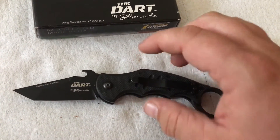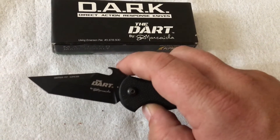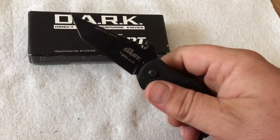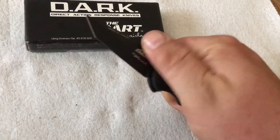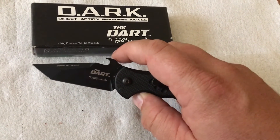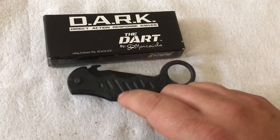The warranty on this — I believe it's got a lifetime warranty, similar to Emerson products, and I think Fox is the same. But they are out of Italy so it may take a while to get your money back if something goes wrong. The knife is definitely meant to be opened by the wave. It can be opened fairly easily one-handed, but the wave is really where it shines — it really snaps open great when you use it from your pocket. Great knife. Love it. Two thumbs up — go out and get one, you won't be sorry.